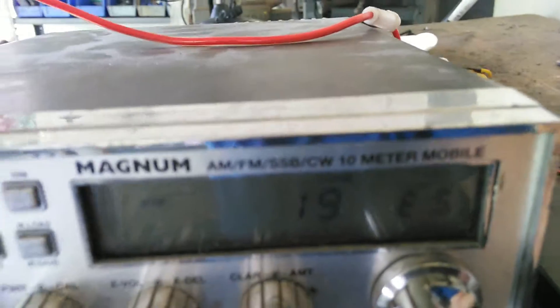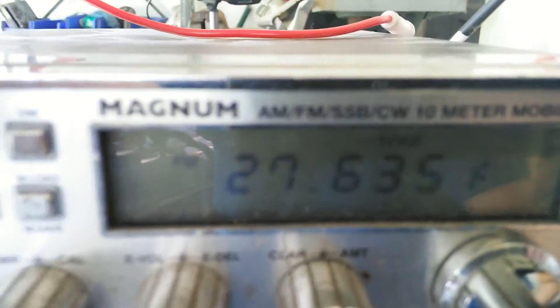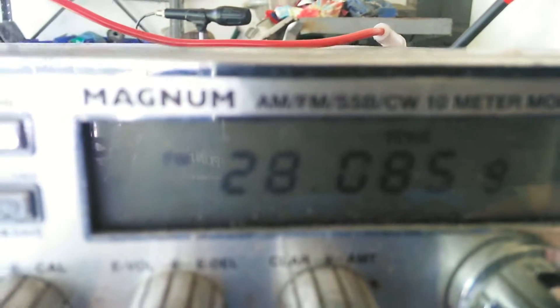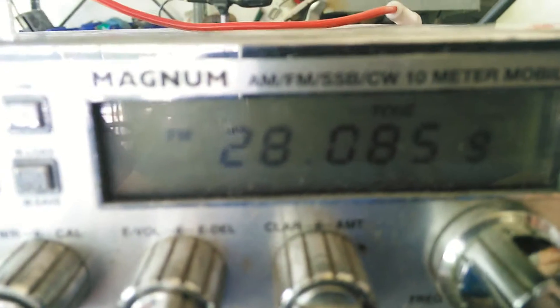One band up and you're right at the edge — I wouldn't go over 27500 if I were you. But go up two bands and look where you're at. That's the CW portion of the 10 meter band. If you get caught, you can get into a lot of trouble. Some FedEx drivers a few years ago didn't have licenses and got into a little bit of trouble with that.